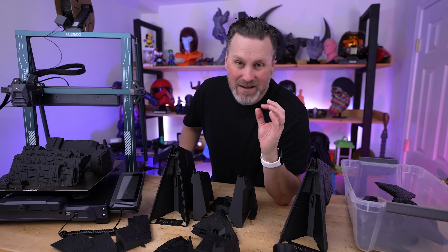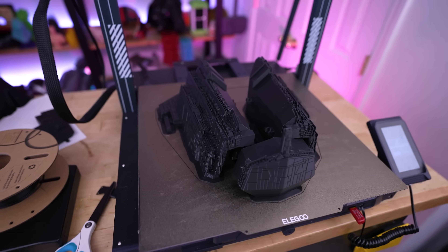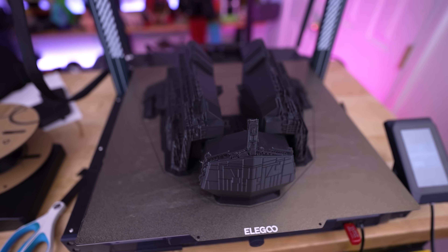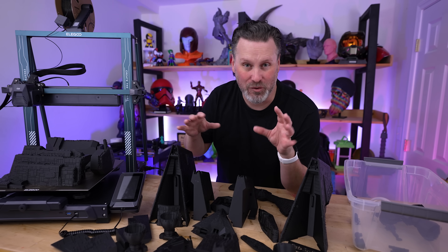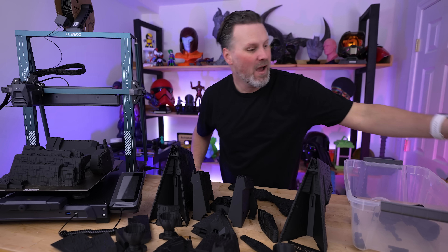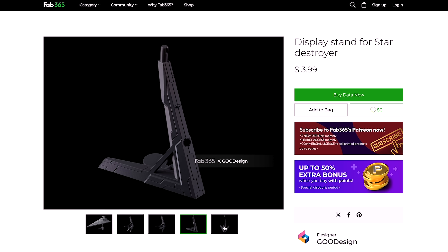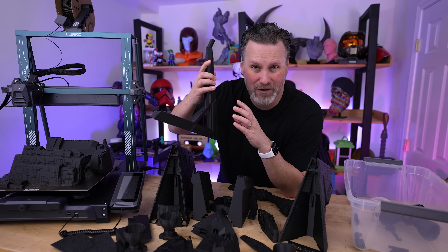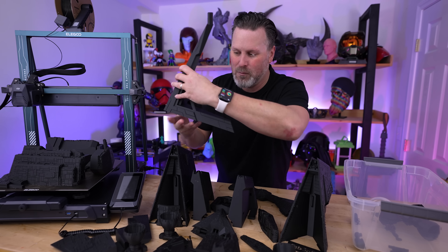I've gotten everything printed across my Neptune 4 Plus and Neptune 4 Max — and thankfully I had the Neptune 4 Max on hand because one part in particular required it when scaled up to 200%. No supports were required. I am seeing a tiny bit of stringing on some parts, but you can knock that back with a heat gun. The main Star Destroyer files are free to download, but I also printed the stand, which is a paid file — about three dollars — and well worth it.